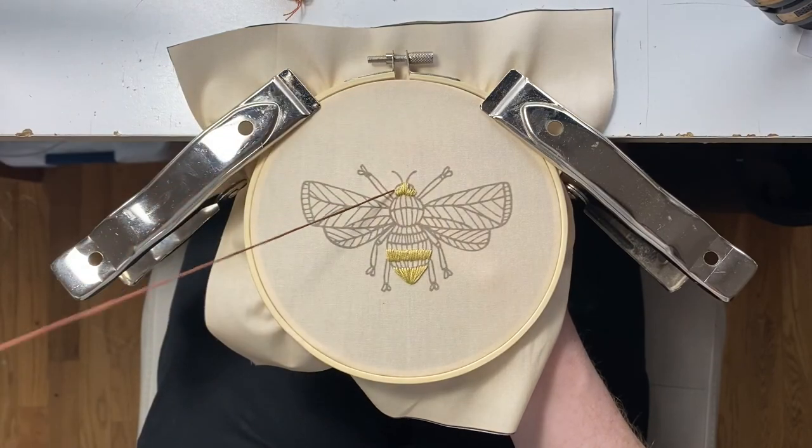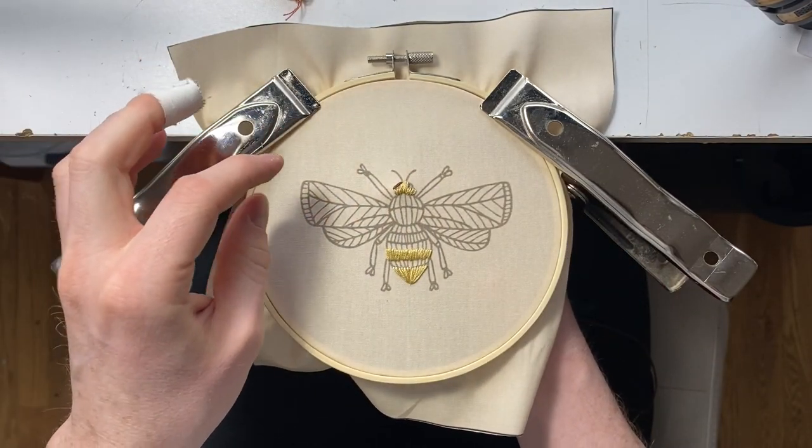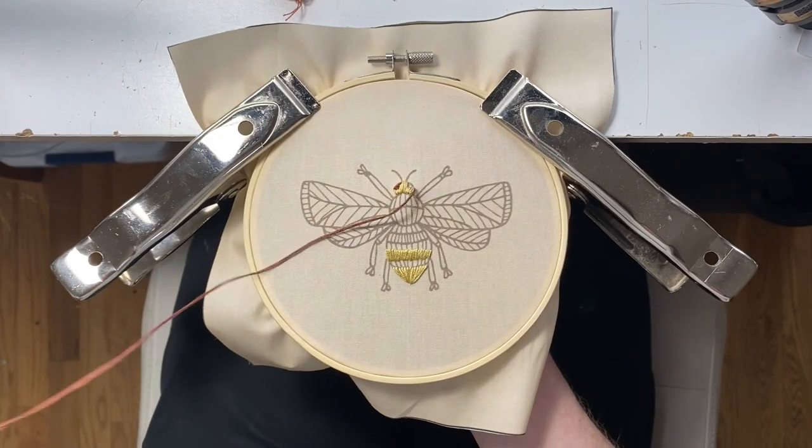And then we're going to go to the 632, it's the burnt umber. Again, I like to start from the top, so we're going to do the eyes next.